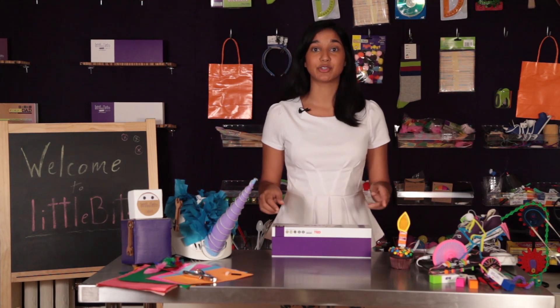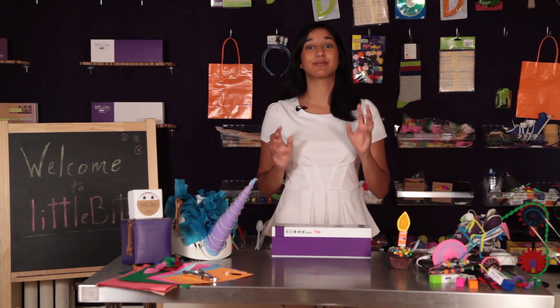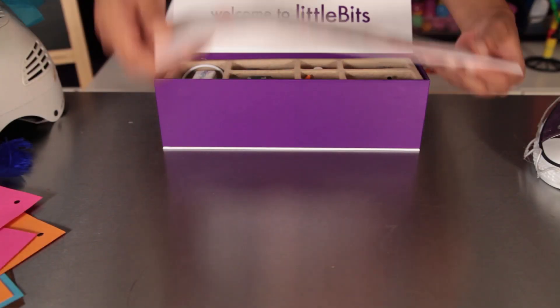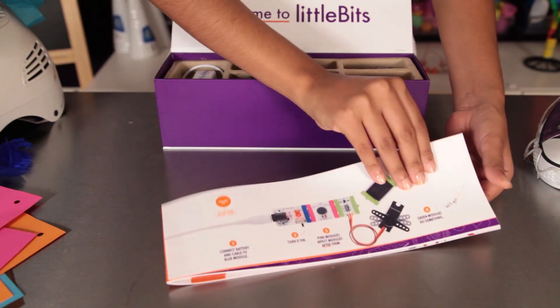I'll show you how to use the 18 modules in the kit as well as exciting project ideas in the booklet. When you open the box, you'll first find this booklet. It tells you all about the modules, projects, and other resources.